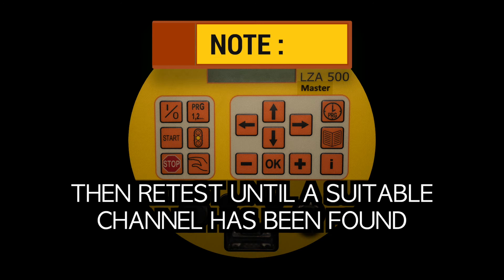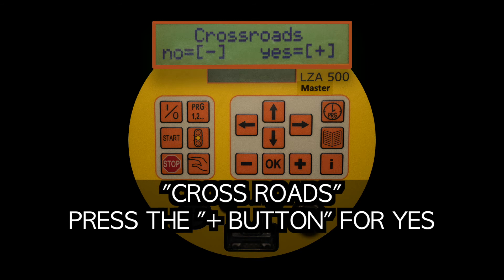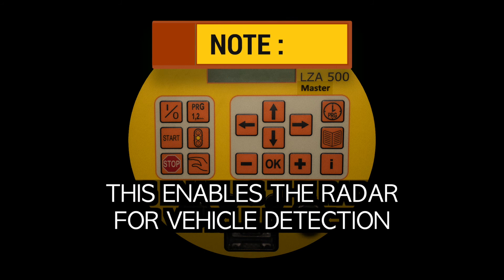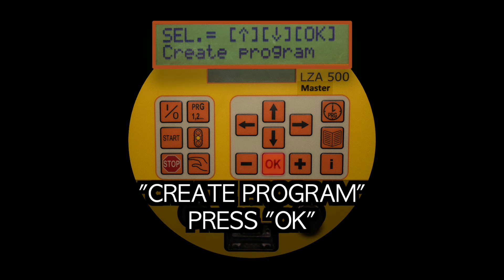Retest until a suitable channel has been found. Press the program button to start configuring your setup. Crossroads: press the plus button for yes. Vehicle actuated: press the plus button for yes. Note: this enables the radar for vehicle detection. Create program: press OK.